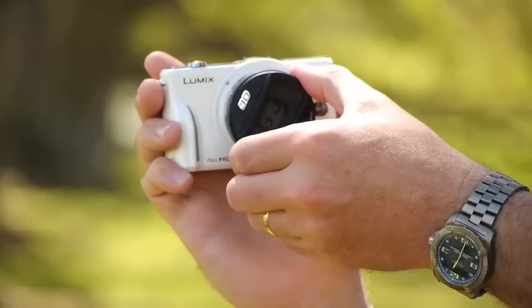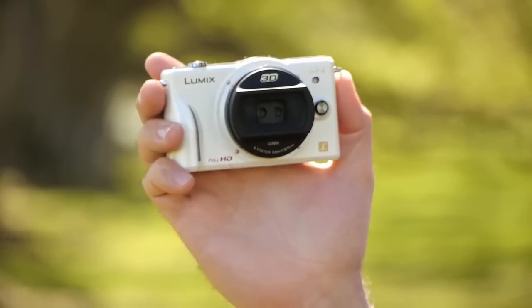3D still photography is amazing and it's extremely simple to do. Just take one of the 3D capable Panasonic Lumix cameras and attach the 3D lens. The camera will automatically record both a 3D file and a 2D file at the same time, so no need to change any camera settings.